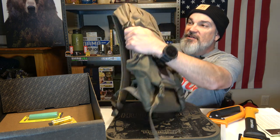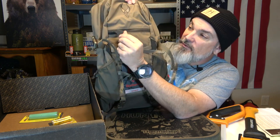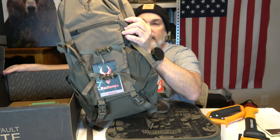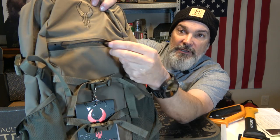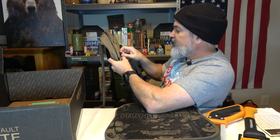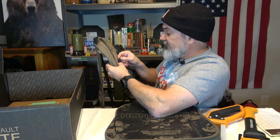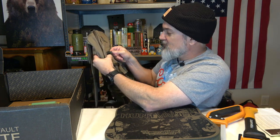One thing I like immediately is the zipper — it has this little rubberized compartment that it goes into. That's a cool pull. I like that zipper pull. See, it mates up into this little rubberized housing. That's really interesting — I've never seen anything like that before on a bag. I don't know what function it serves, but it's definitely something I've never seen before. The zipper's got a little house, a little place to be when it's closed. I like that.